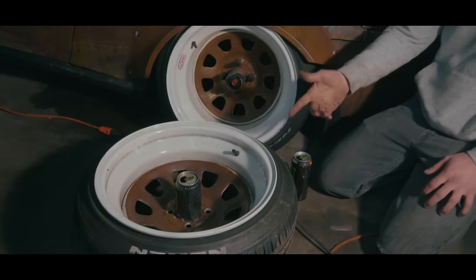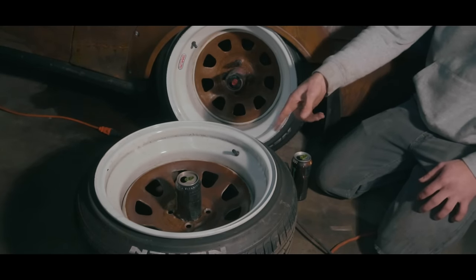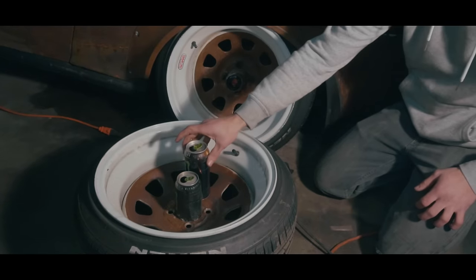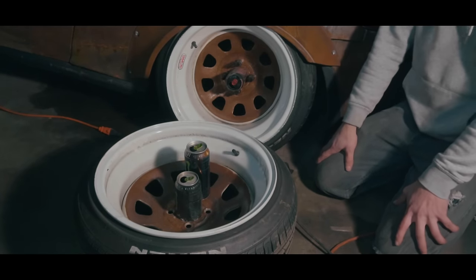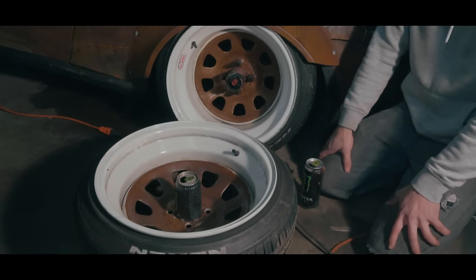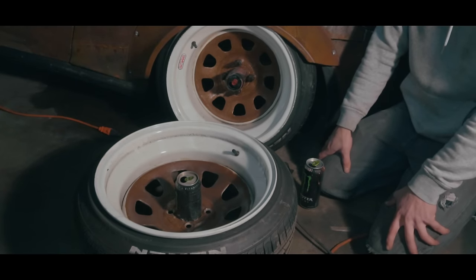You might be able to see from first glance that the can in the wheel is smaller than the original center cap — about an inch, inch and a half smaller. So there has to be some cutting done. I'm going to zoom in close up and show you guys how I did that.